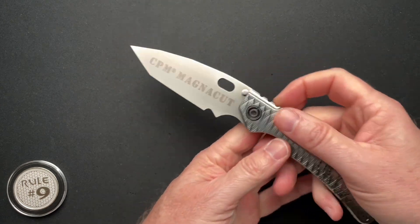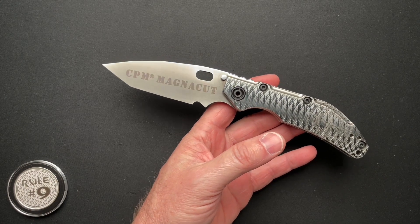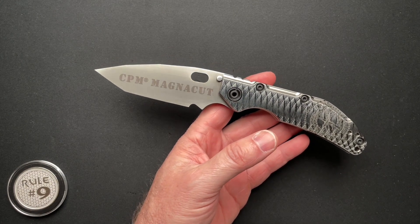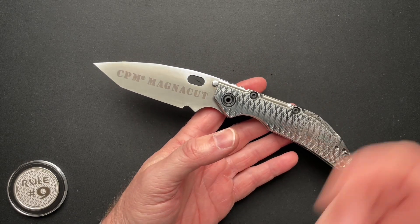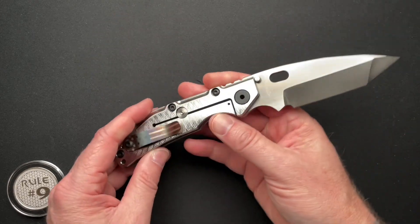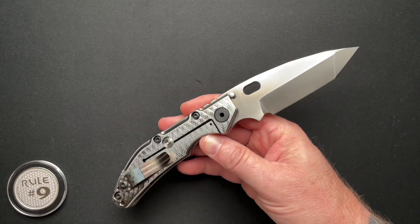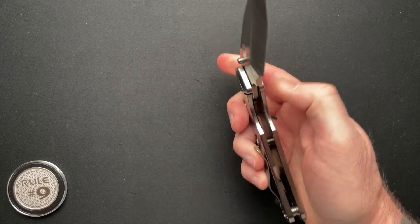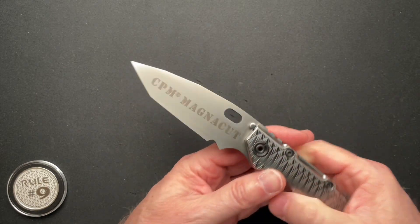This looks very Strider-esque, because Dwayne and Mick Strider used to work together way back in the early days. I've talked about that in other videos and I'm not going to go into that whole history right now. There's a lot of information out there on YouTube and the internet about that relationship, so I'll let you guys go figure that out on your own if you want to know the details.